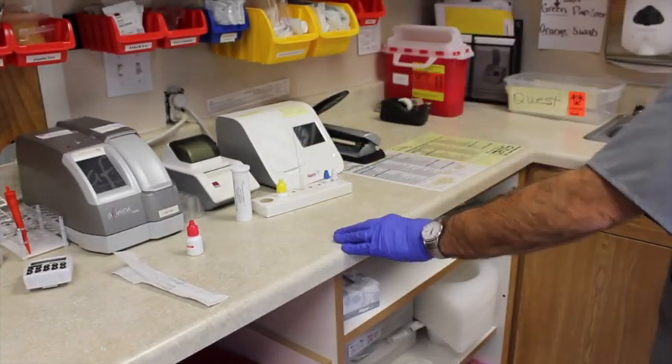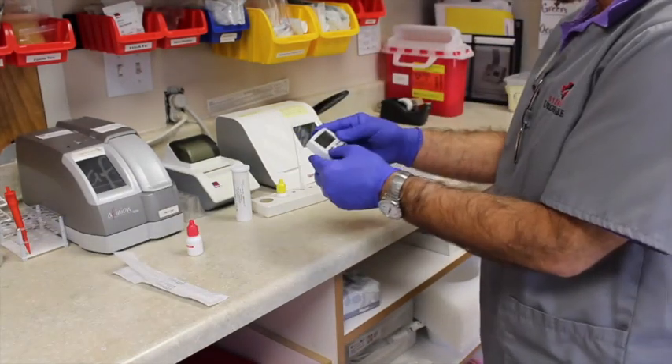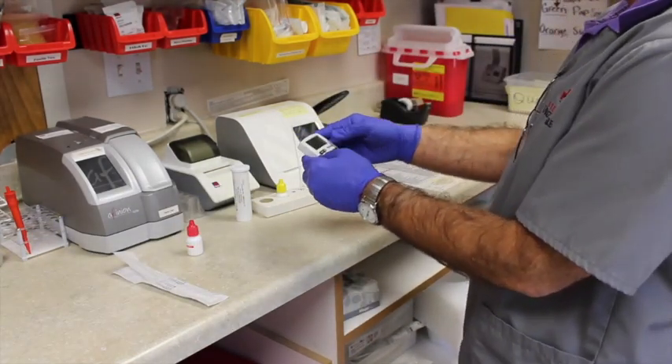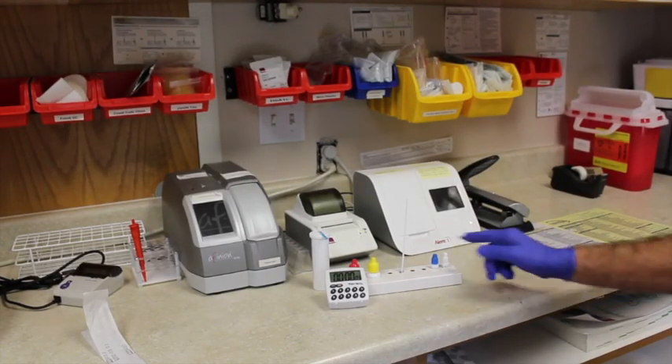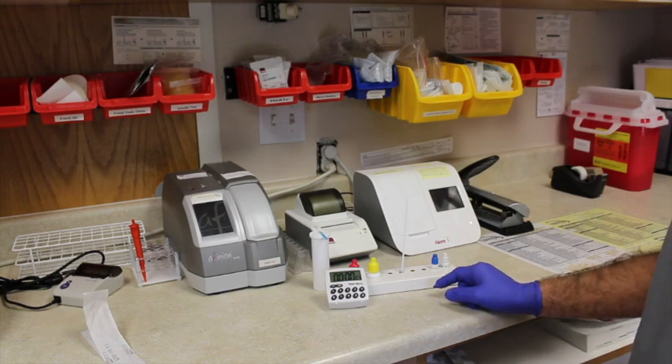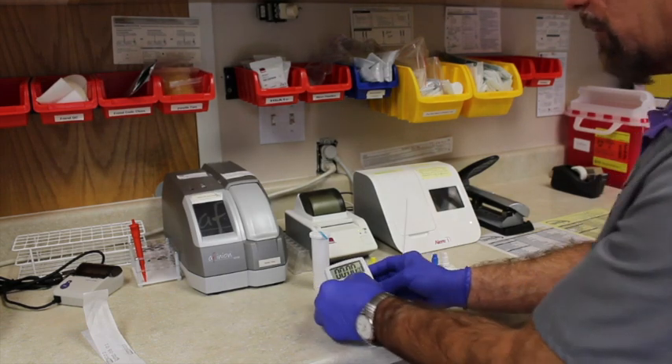Then you set that there for one minute. Always set the timer. It sits in the tube for one minute until the timer goes off.